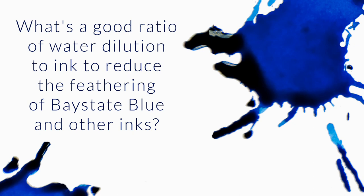What's a good ratio of water dilution to ink to reduce the feathering of Bay State Blue? I'll talk about Bay State Blue, but really this is kind of true for just about any ink, so I'll just broaden that up a little bit.